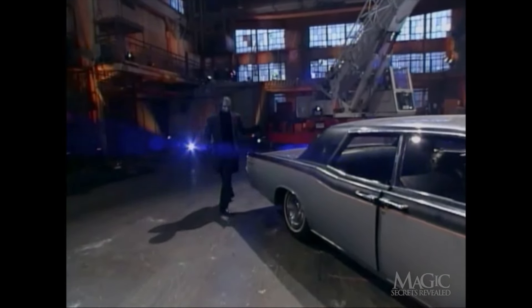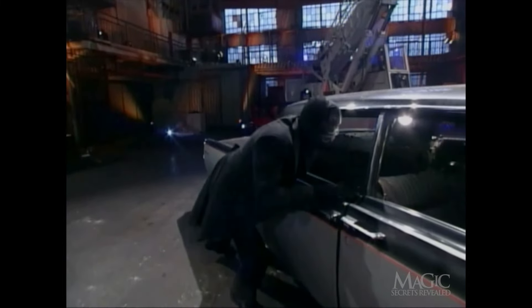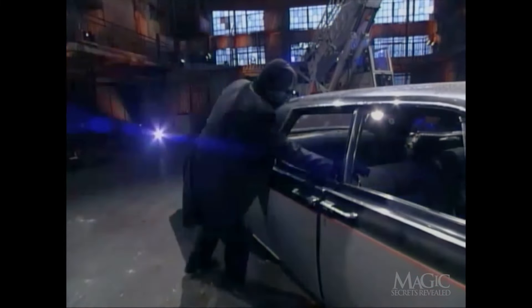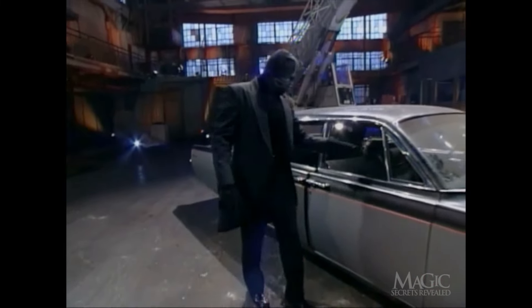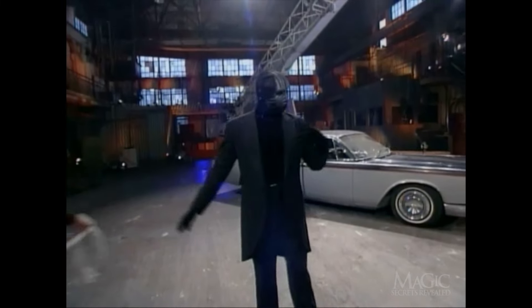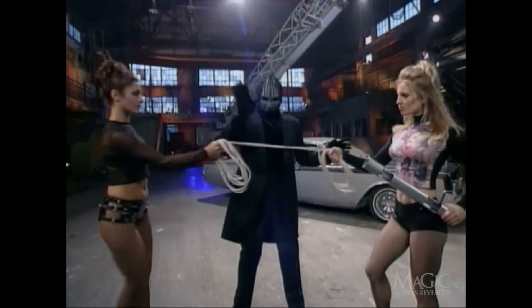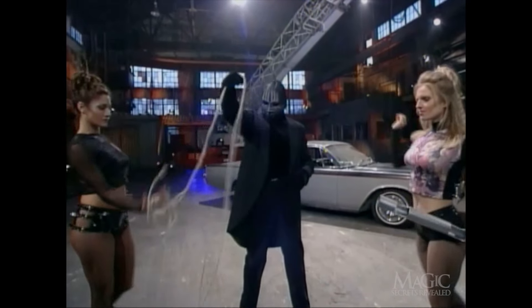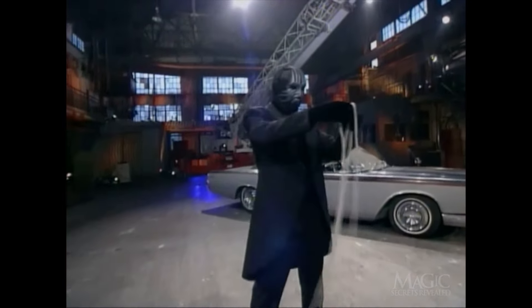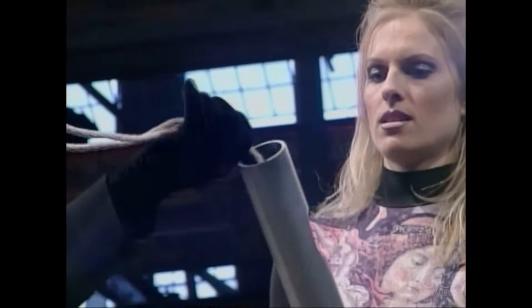Get ready, race fans. It's time for Demolition Derby. Of course, he couldn't pull off this escape without the help of his beautiful assistants — also made in America and very well built. These are not his regular assistants, so we can show you their faces without fear of revealing the magician's true identity. At least not yet.